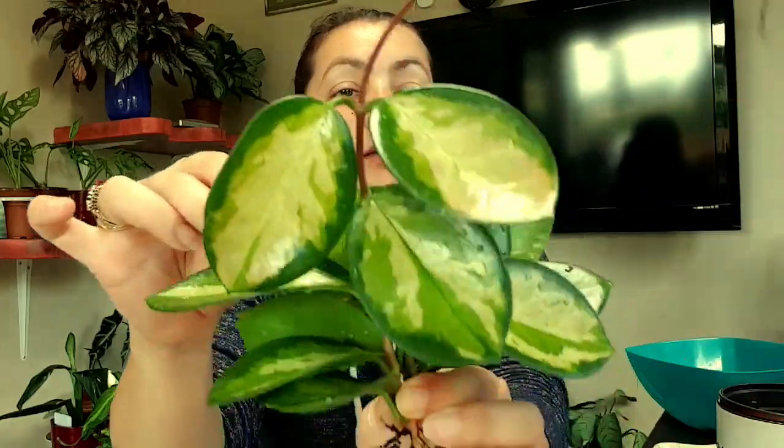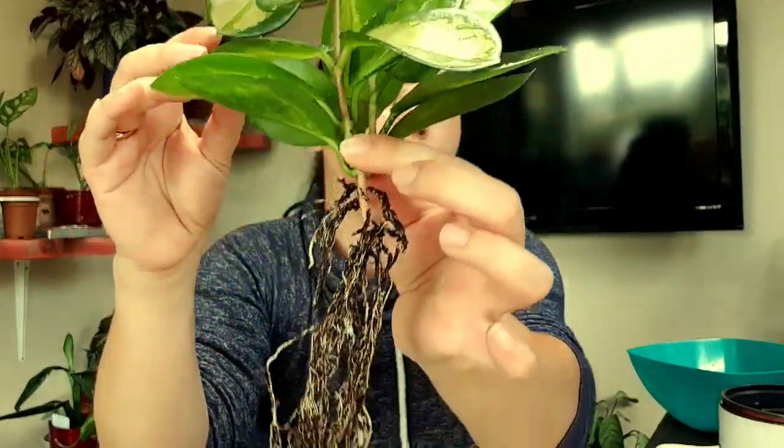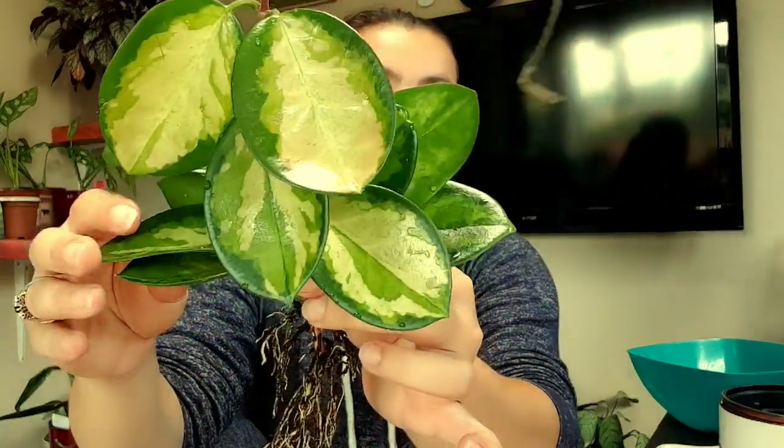Welcome back! Today we're putting this hoya australis lisa into semi-hydroponics. I got it from eBay — I brushed the roots, as it came with a lot of compost in a bag after about four days in the post. It looks really well, though I'll cut the tip off because it's really soft.